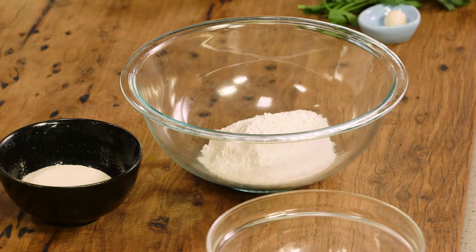I'm going to make garlic bread from scratch, and when I say from scratch, I'm also going to make the bread. This is a super easy recipe for my flatbreads.